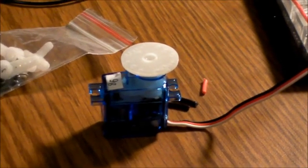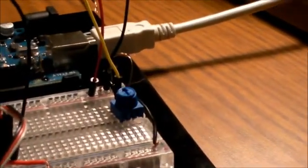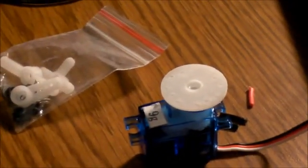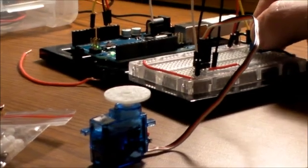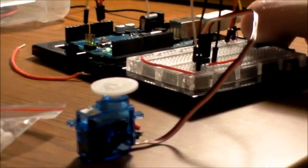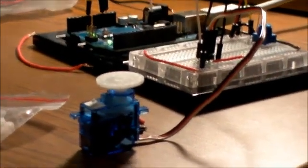And here's the third circuit I've put together. Basically it's a servo controlled by a knob, which is also a potentiometer right there — the little blue guy. So if I turn the knob... and that's how that works, cool.